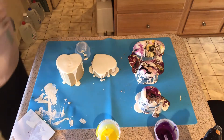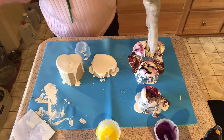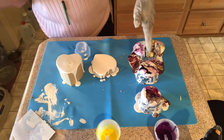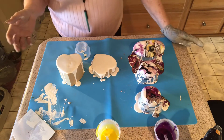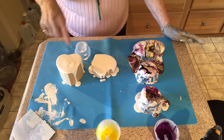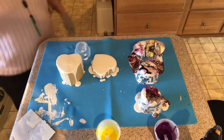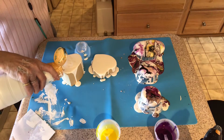Hi everyone, welcome to Mac's Art Place. I'm Mac, and as you can see, my last video I tried the blooms on the rocks that I made. Today I'm going to continue with this bloom technique on these paper box hearts that I got from the Dollar Tree.